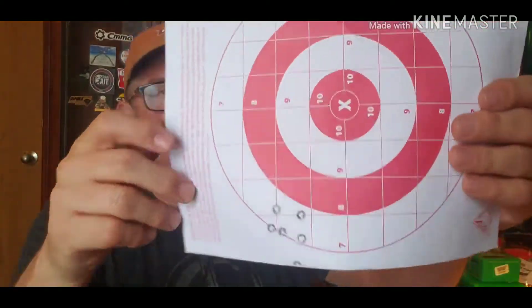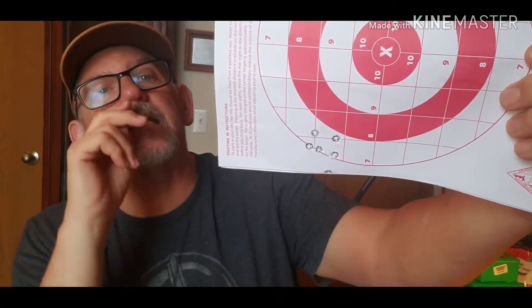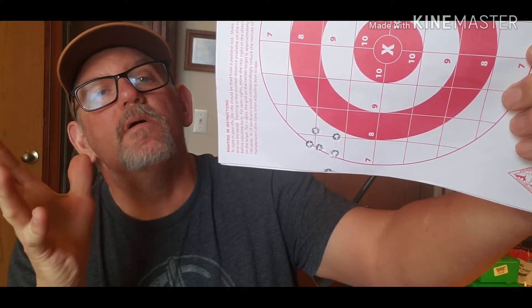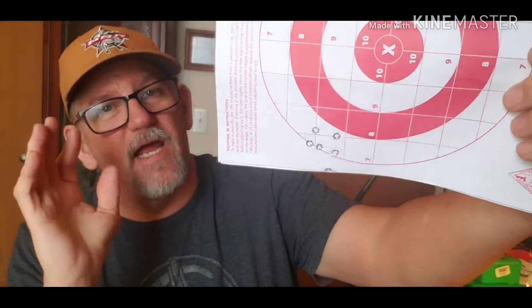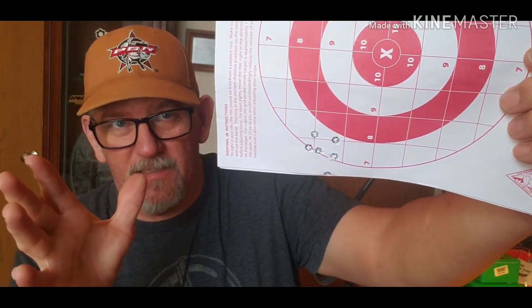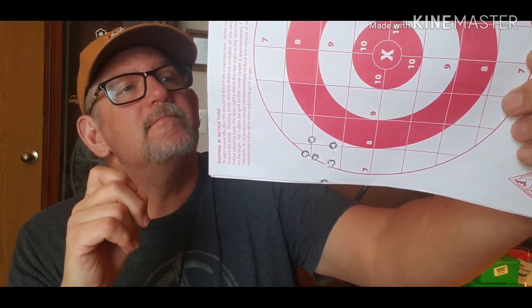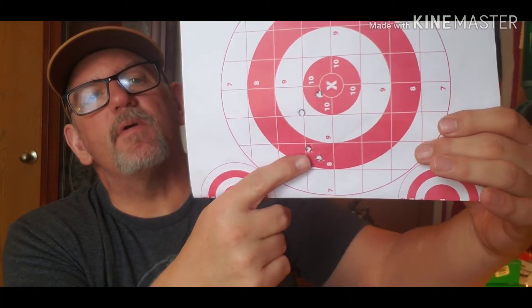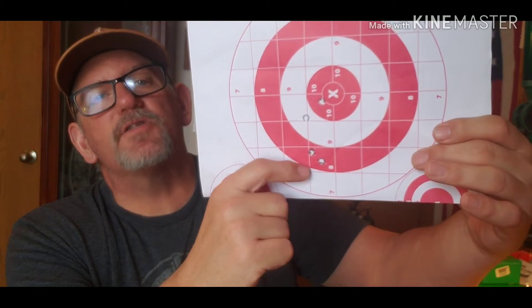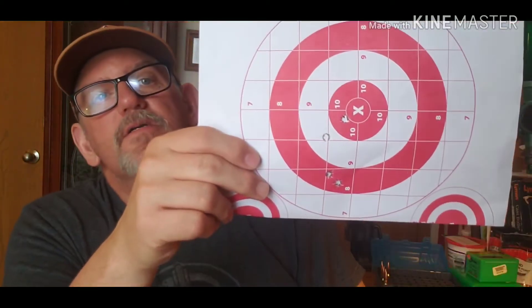These were the first six shots, and that's pretty promising to have different loads grouping that close, especially starting as low as it was in velocity. When I got up into the higher speeds, my first shot was right in here, then it jumped up and went here, and then the last two went back down — so that was inconsistent at the higher end.